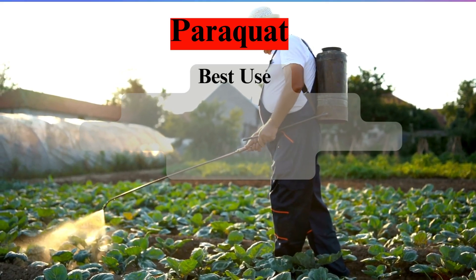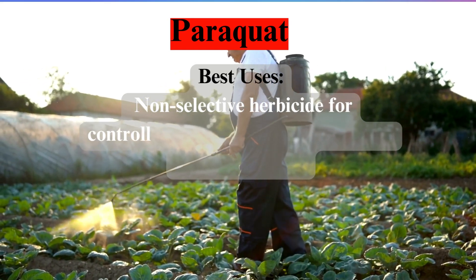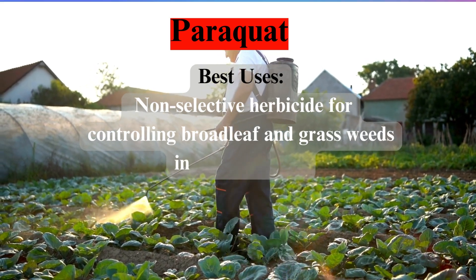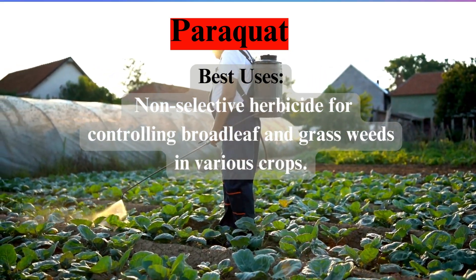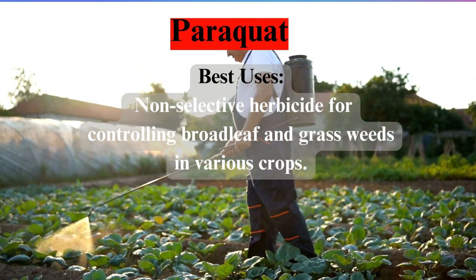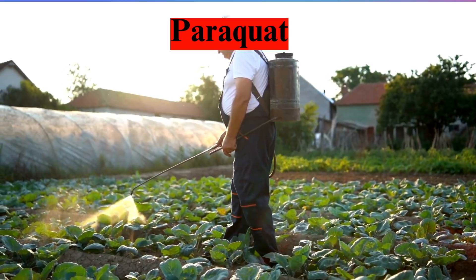When it comes to application, paraquat emerges as a non-selective herbicide, capable of tackling both broadleaf and grass weeds across diverse crops. This versatility positions paraquat as a go-to solution for farmers facing the challenge of weed management in their fields.